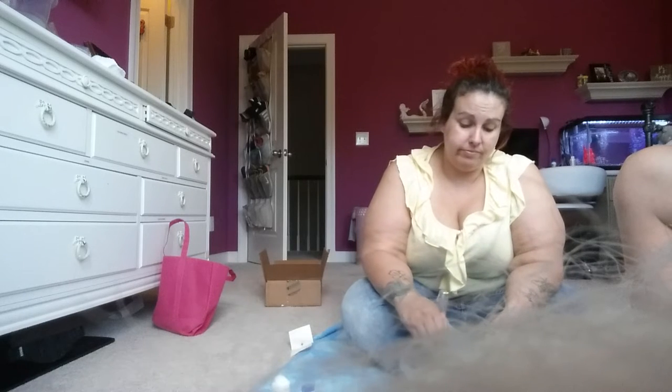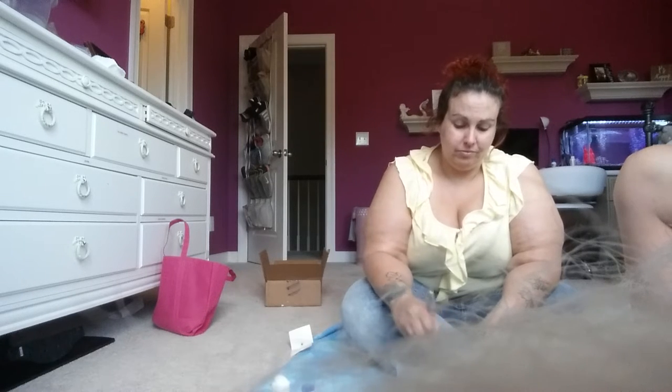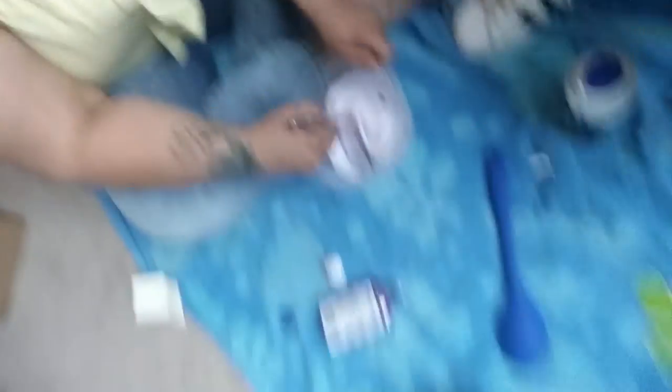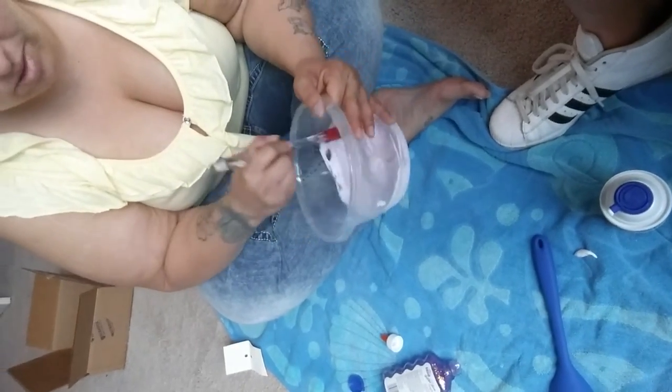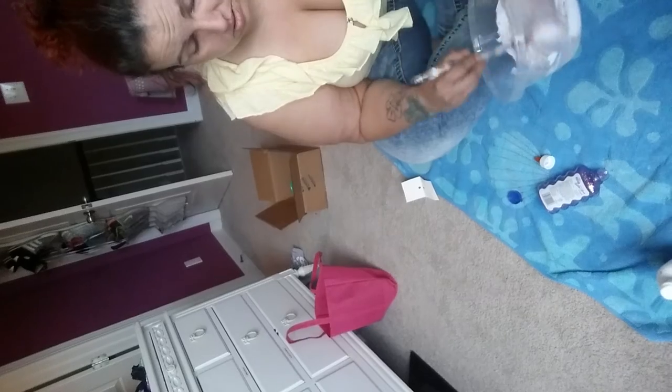I think it needs more shaving cream. Mix all of the shaving cream in. You can't even see the glitter anymore. Well, we have glitter so we can put that in there. I don't know what I'm making — what's it supposed to look like? I've made a lot of fluffy slime, so I don't really want that; that's why I'm making it crunchy.